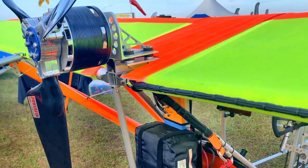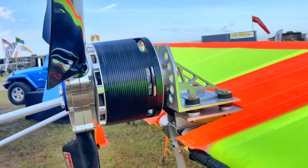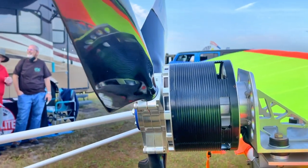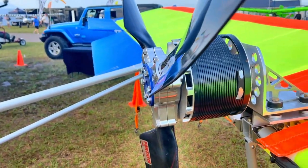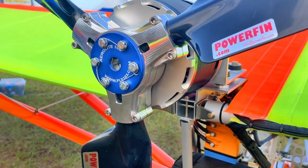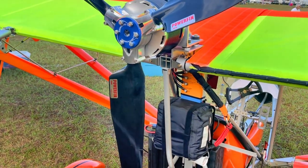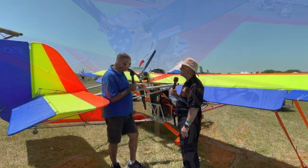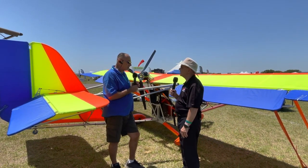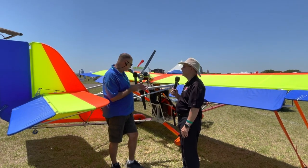So we reached a point where first it was an idea — 'yeah, we'll do that someday.' Then it was 'okay, we're going to do that pretty soon.' Then finally we tried to fit it in with everything else we're doing, which is why it took so long. We're always busy building planes, but it took us about a year, a little over a year from the first motor we put on to get it to this point. And now, other than a few minor programming changes our engineer suggests after we send him flight data, the system itself is where we want it to be. It's ready to go.